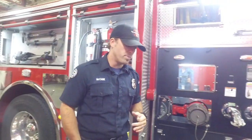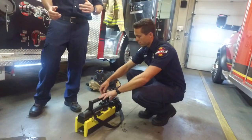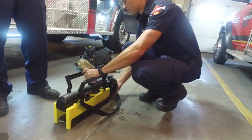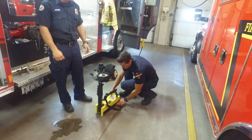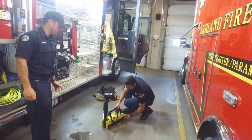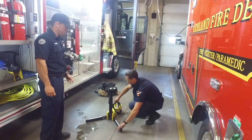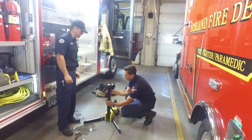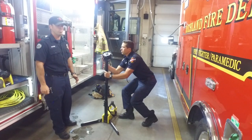Right here we have lights, because we have to do our job at night too, and we're not always next to a street light or close to the engine where we can use the engine's lights. These are portable battery-operated lights that we can take to the scene of the accident and apply the lighting necessary to help us do our job.